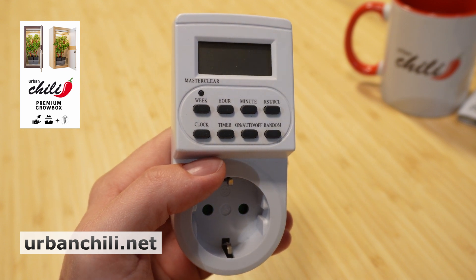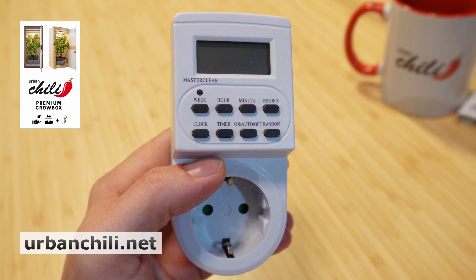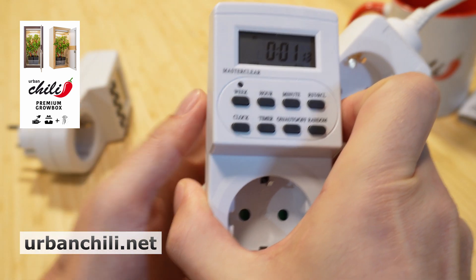I'll show you how to adjust the time switch from your Urban Chili. Some plants need 12 or 18 hours a day of light time. The first step is to set the time switch in the plug.